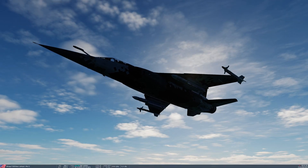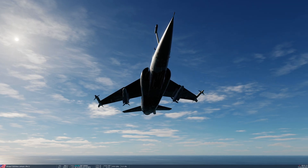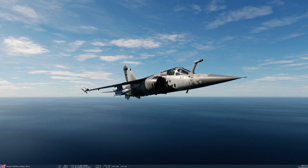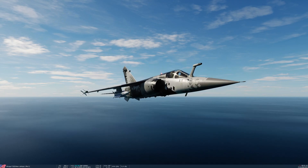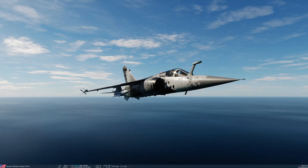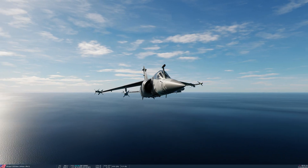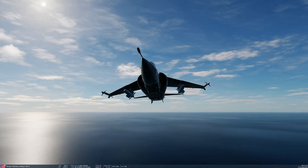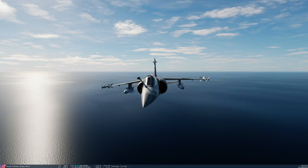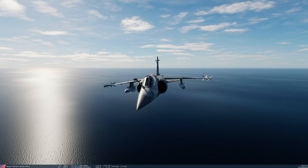These were introduced in 1979 and they have a maximum range of 25 kilometers. The R530FEM is from 1962, has a maximum range of 20 kilometers, and the F1 can actually carry three of those — one on either of the wing stations, and then one on the centreline fuselage station. The S530s, the more modern version, you can only carry two of, one on each wing station.